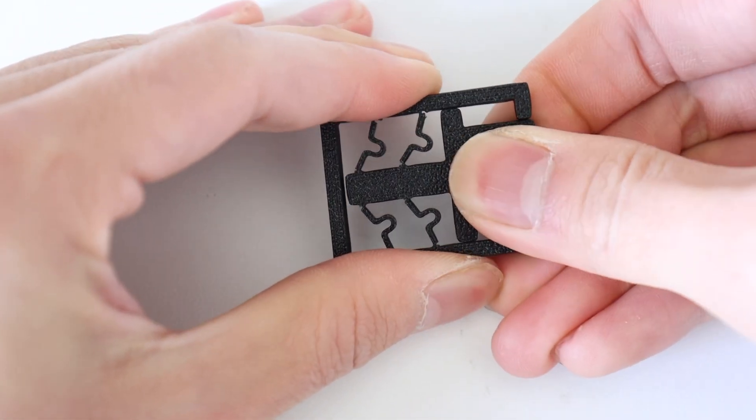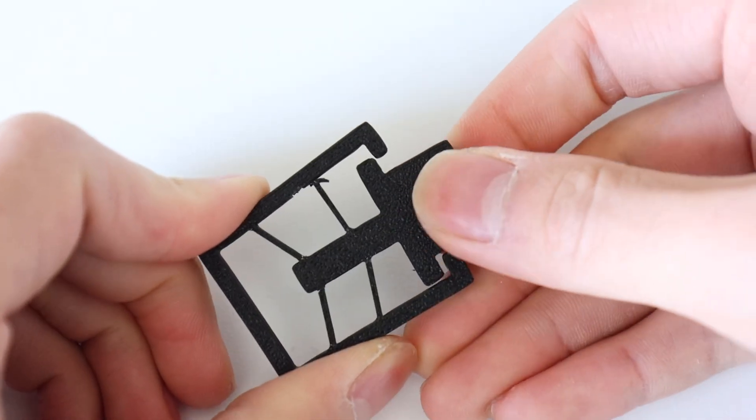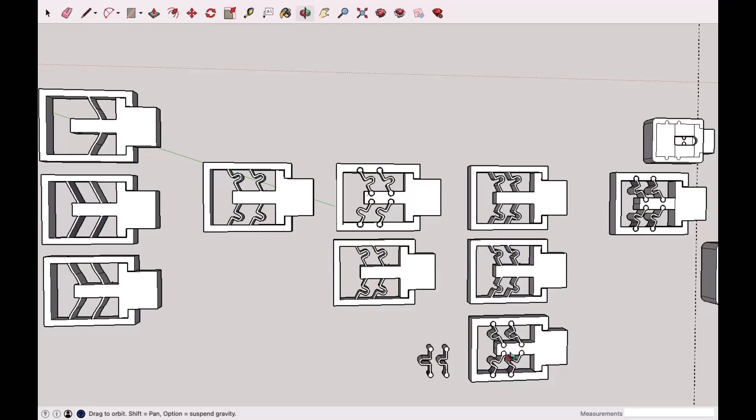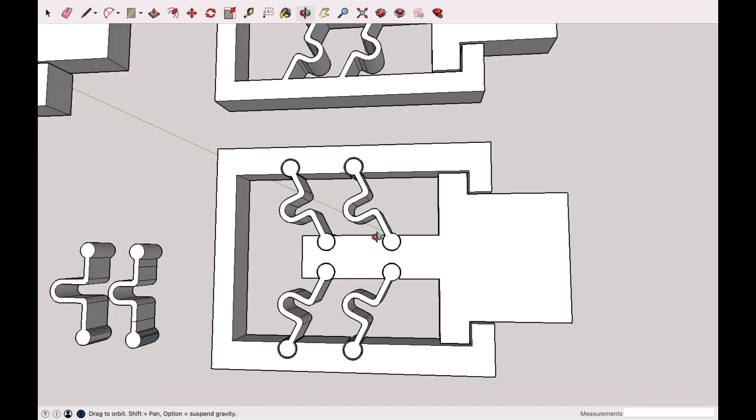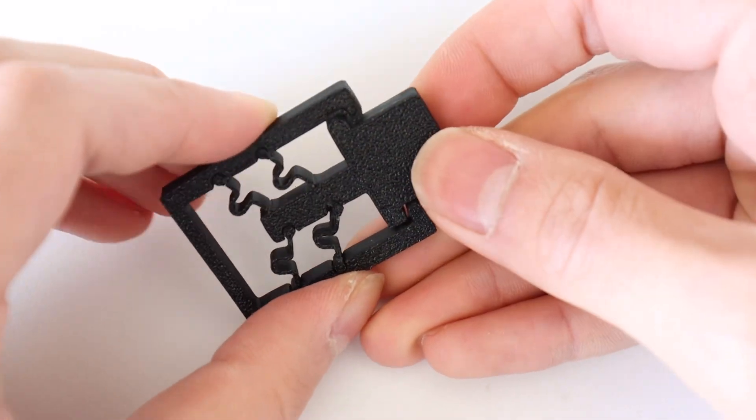After flexing the plastic back and forth enough times they all eventually broke, so I addressed this by making the attachment point of these spring pieces into a hinge joint.